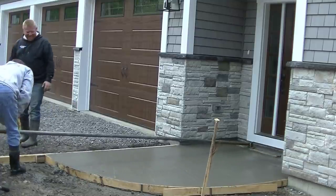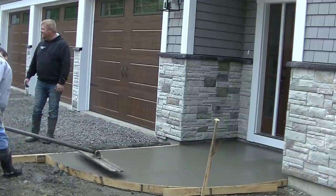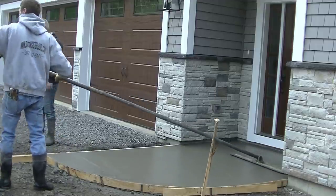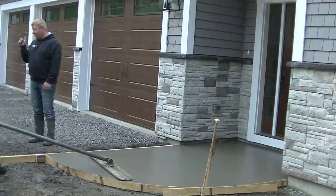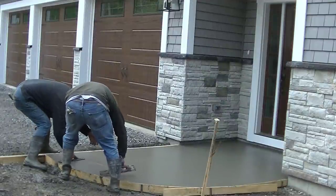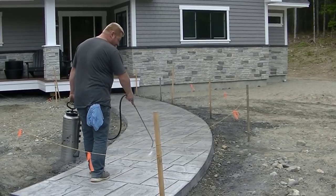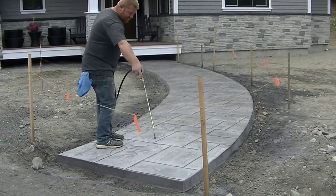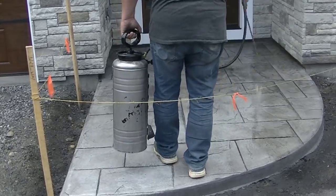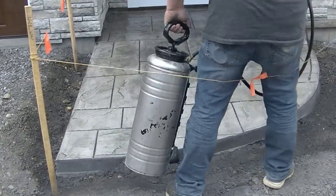We're going to stamp this in an ashler slate stamp pattern. There's a little bit of gray color in the concrete to make it a little darker than normal, and we're going to use a charcoal release, so the stamp is going to come out looking really nice. We bull float it nice and carefully, make sure nothing sags, get our edges magged, and then just wait until it's time to stamp. Here's what it came out like — it looks right in the middle of sealing. Let me know in the comments if you like this, and if you want to learn how to stamp concrete the link for my stamp course is in the description. Thanks for watching — we'll see you on the next one.